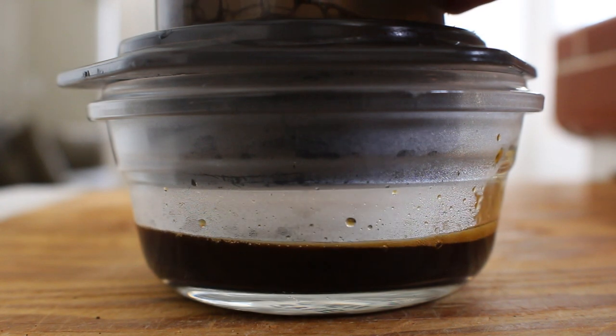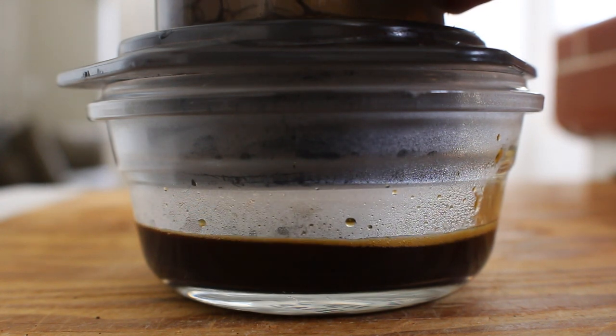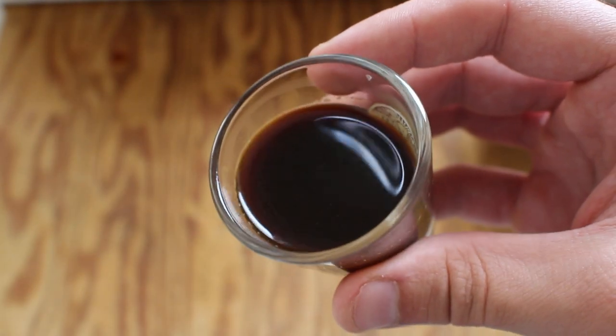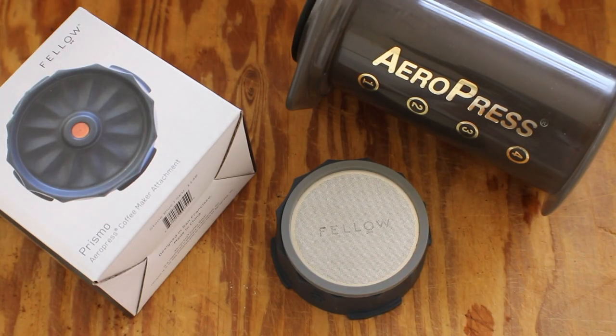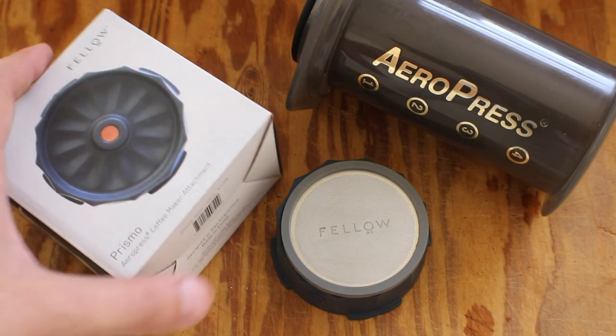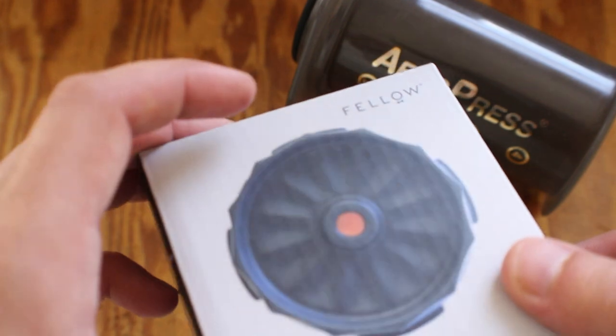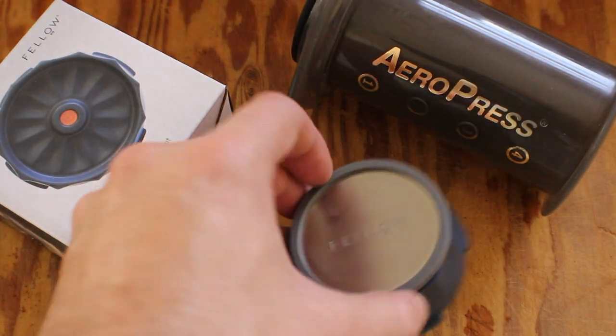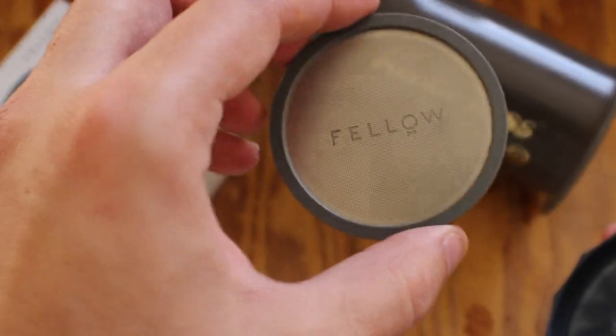In the end, the beverage that comes out is nothing really similar to espresso. It does taste like a concentrated coffee — if you've ever had coffee from a moka pot, it's a very similar consistency and flavor. It is surprisingly a bit grittier than I expected given that really fine mesh filter, but maybe I went a little too fine on the grind.